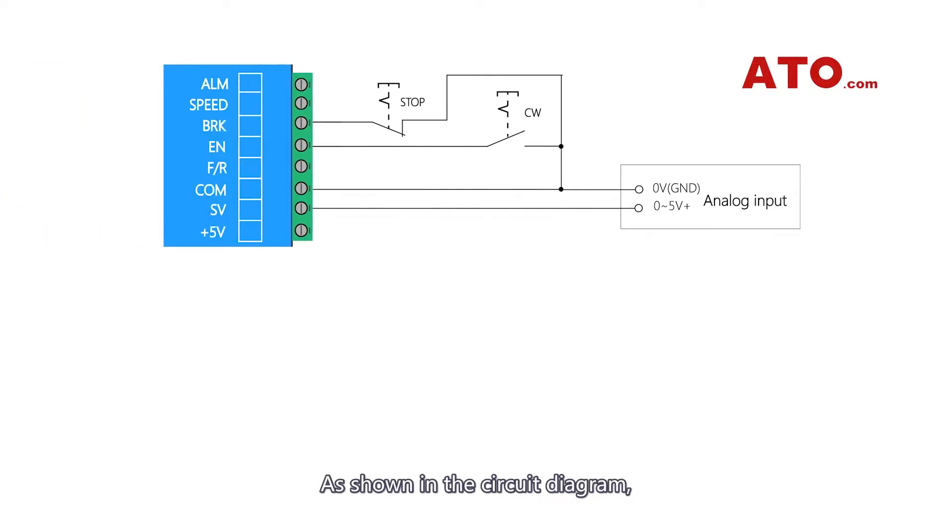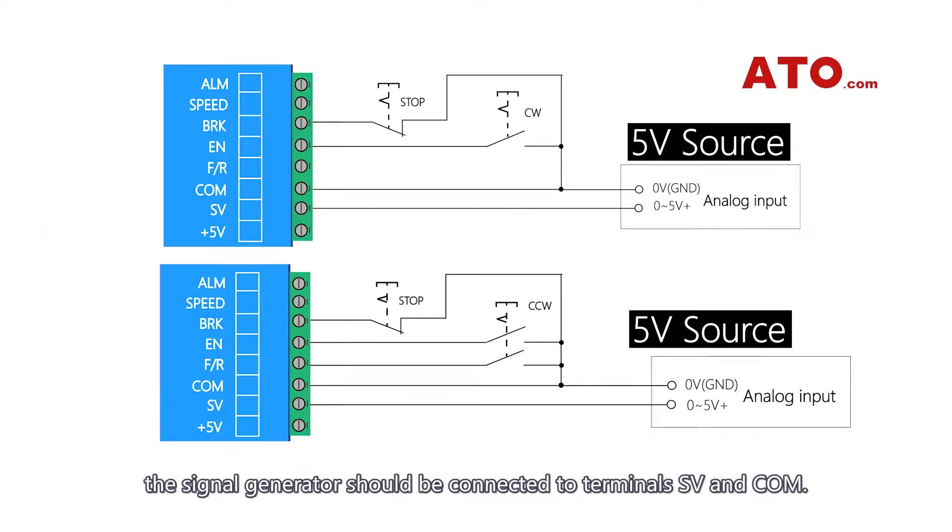As shown in the circuit diagram, the signal generator should be connected to terminals SV and COM. The diagram above is for forward rotation, and the diagram below is intended for reverse rotation.